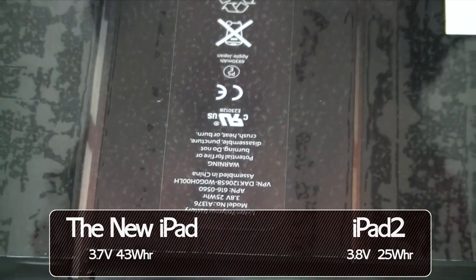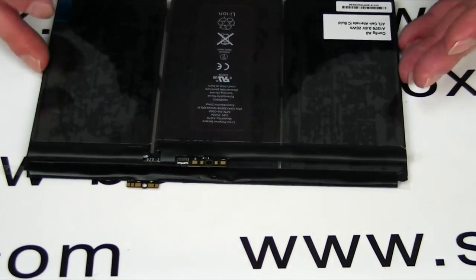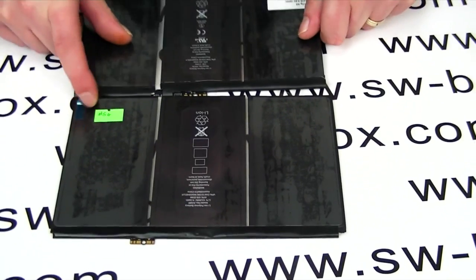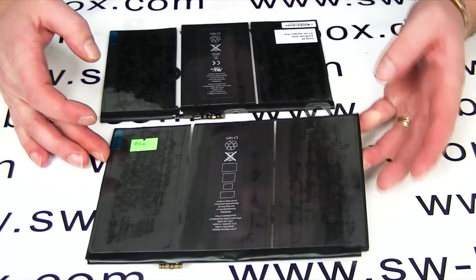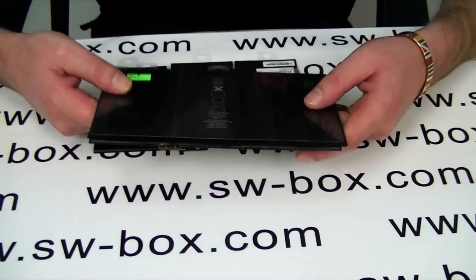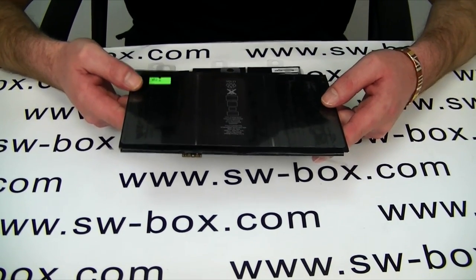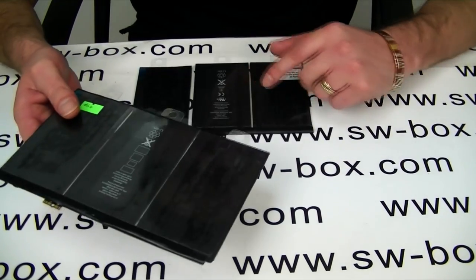Judging by the size, they've done really well to be honest. Because although it's a lot bigger, when you look at how much bigger it is in comparison, to get double the mAh is really difficult. The other thing I've noticed is it's a lot, lot heavier basically because of its size, so I'm guessing the new iPad is going to be quite a lot heavier than the old iPad 2.